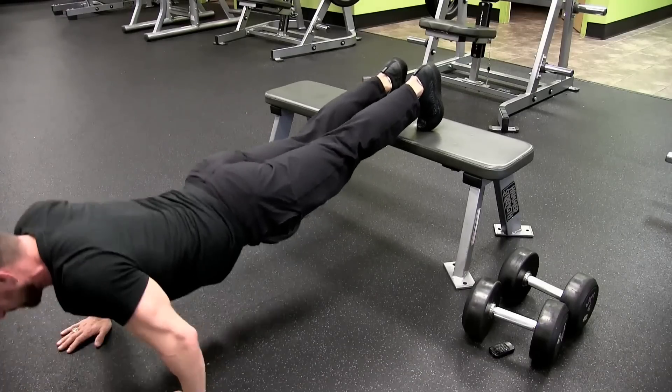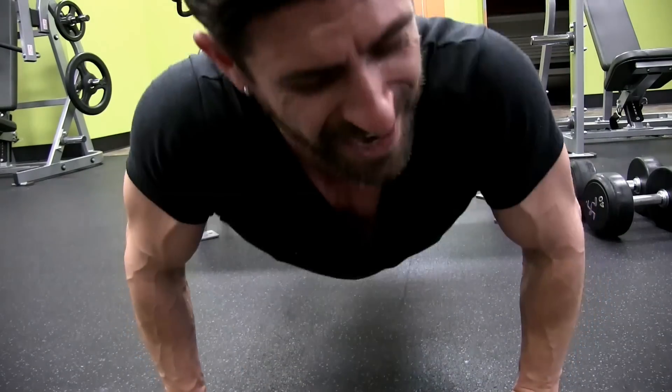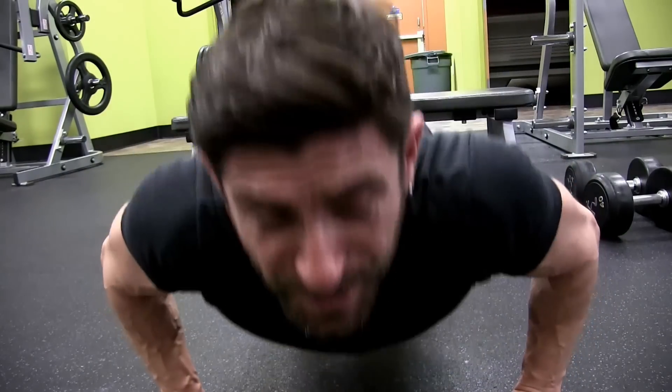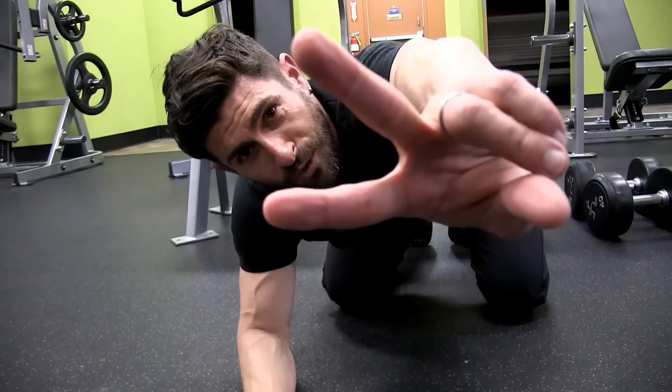Hit 10 to 20 reps. At this point in the workout everything is on fire — your chest, your shoulders, your triceps. You're dying, but you've got two more sets. The entire workout will be listed down in the description below.